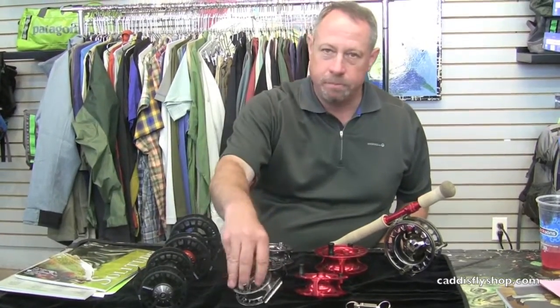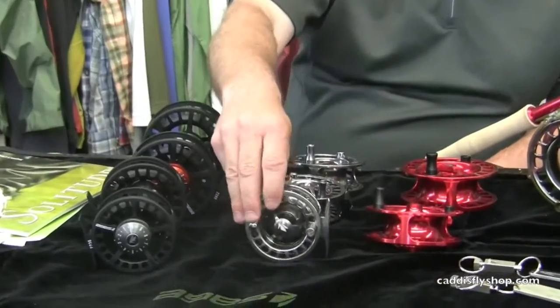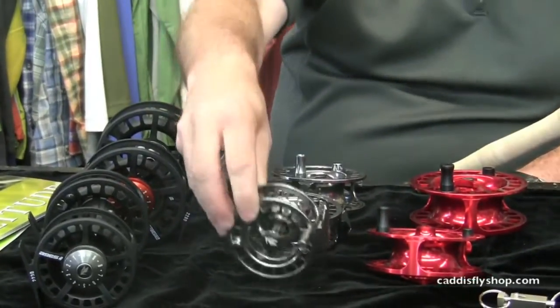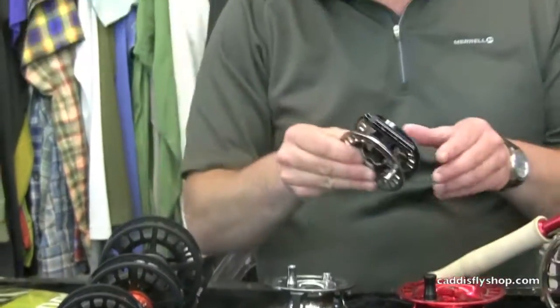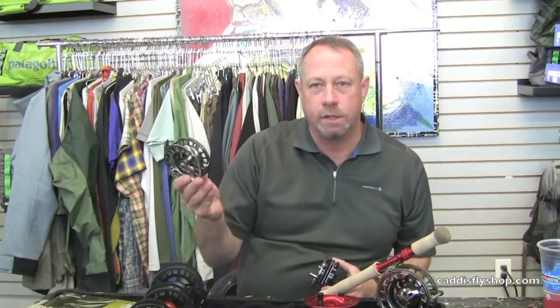Next up, the 3200 family of fly reels, three sizes. 3230 is the little guy — 3-4 weight. 3250 is the 5-6 weight, even a long 4 weight at 9½ or 10 foot. And the 3280, which will play into a long 6 weight, any 7 or 8.